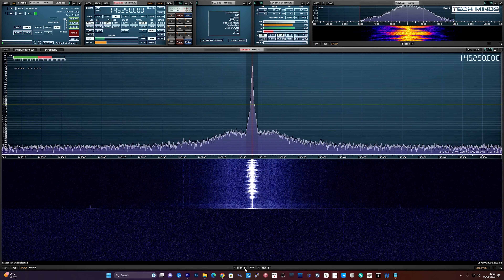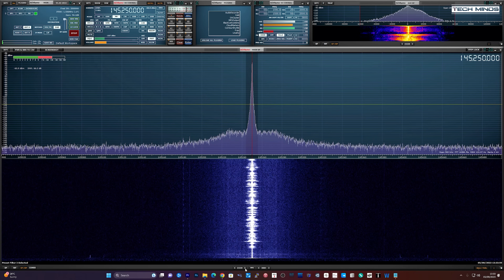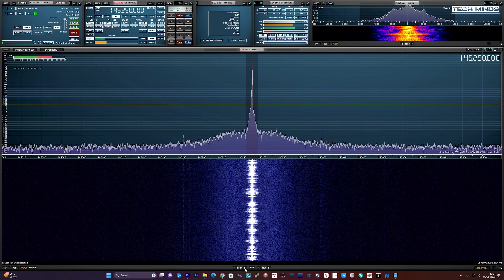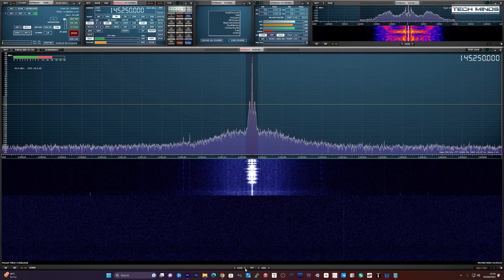This is M0DQW testing the transmit on the T-TWR Plus Revision 2. This is with no emphasis and no high and low cut enabled. This is M0DQW testing.